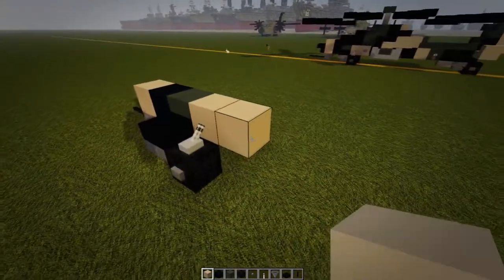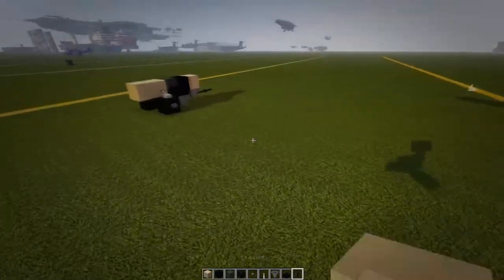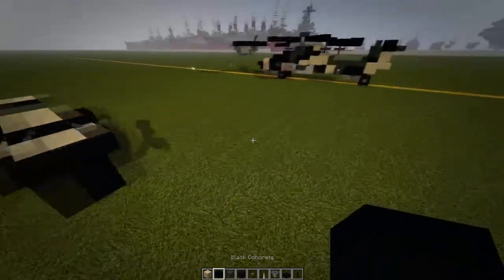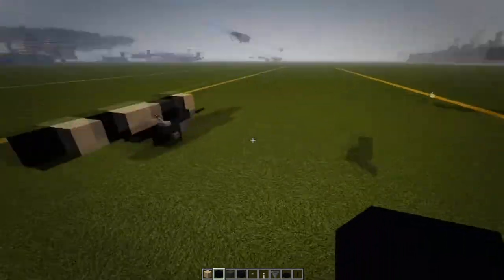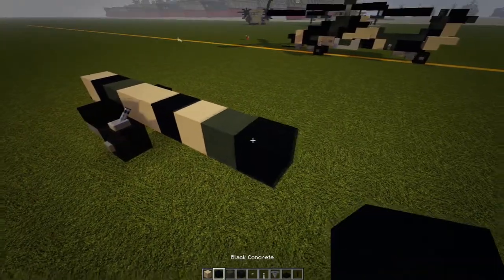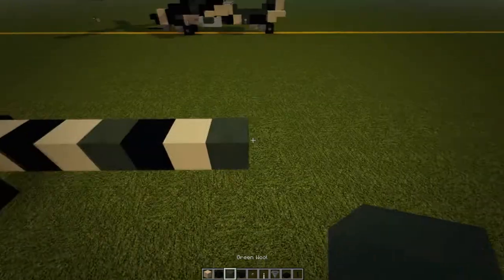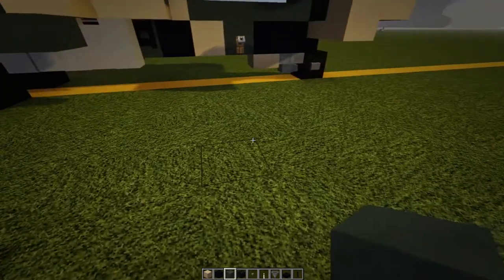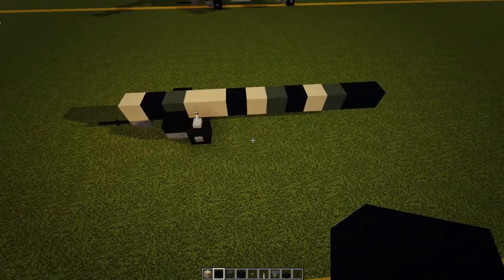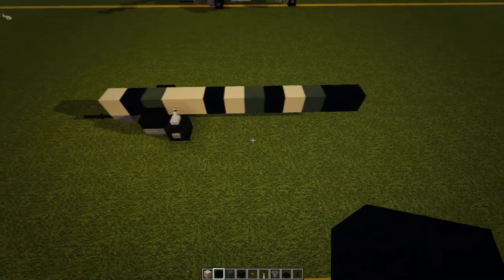Behind that green we're going to have two tan, then black, tan, green, black, tan, green, black, two blacks. So the sequence should be: tan, black, green, two tan, black, tan, green, black, tan, green, black, black.